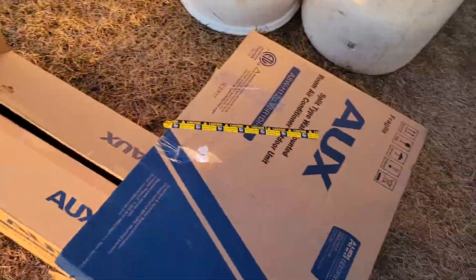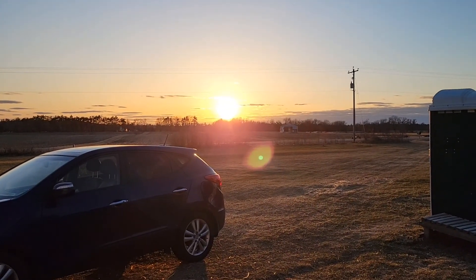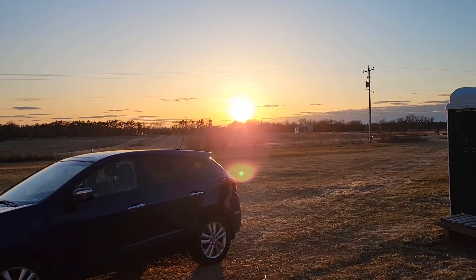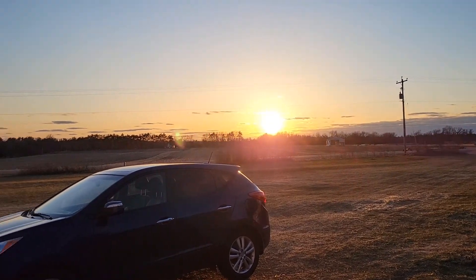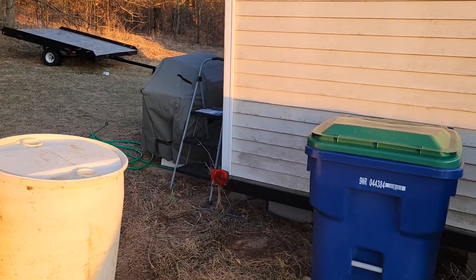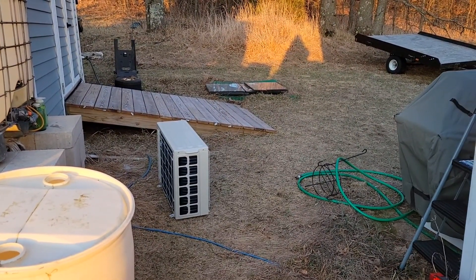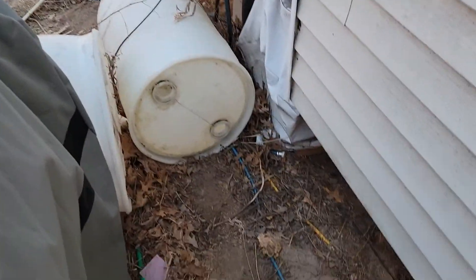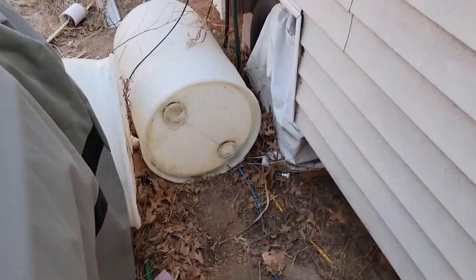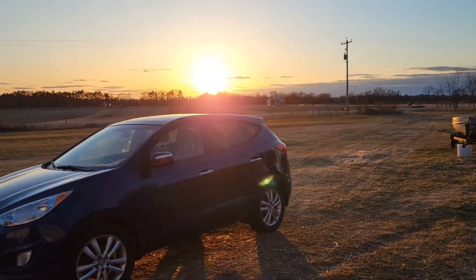We'll let that dry overnight because the sun is going down — it's a beautiful sunset but really cold out. The high today was about 42 degrees. We'll let it dry overnight and put the rest through tomorrow. Then we'll figure out what we're going to do for a pad for the outdoor unit, which is going right here in the open space just behind the ladder.